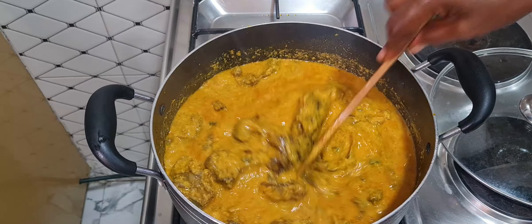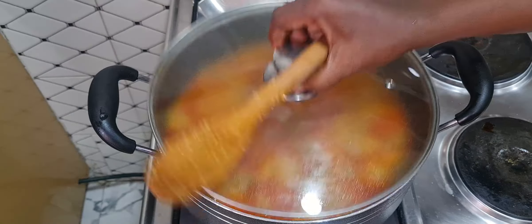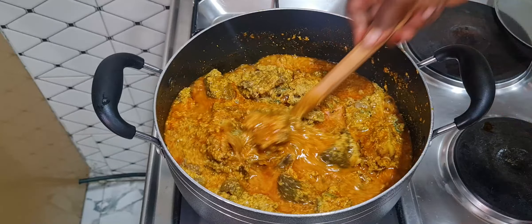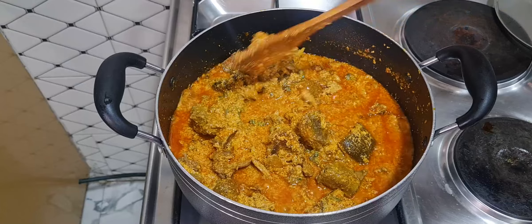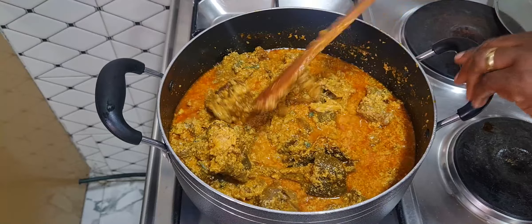At this point you can lower the heat because egusi soup gets burnt easily, so you just have to lower the heat. After 10 minutes I am back — you can see the egusi is bubbling. I allowed it to boil for at least 10 minutes so the egusi will cook very well, because if your egusi is not well cooked your soup might go bad.